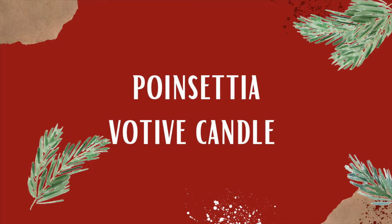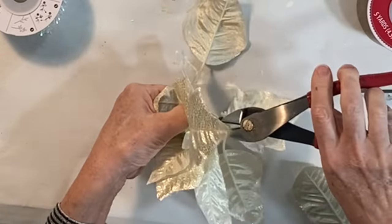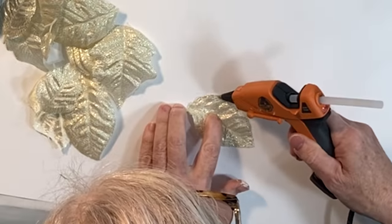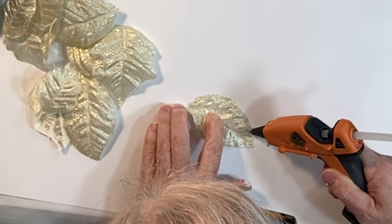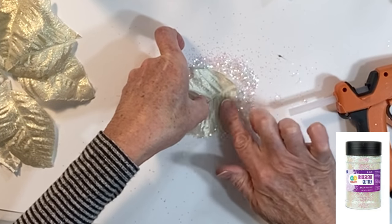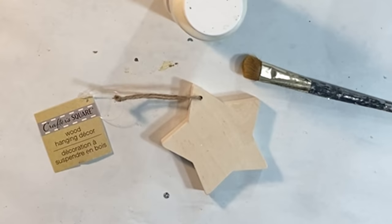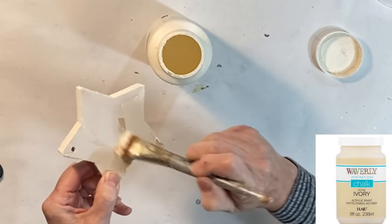Here is a fun easy way to dress up a simple votive candle to present as a gift. Cut the petals off of a large fake flower and then, if you like, dress up the petals by applying hot glue to the edges and pressing the petals into glitter. Paint a small wood base in a color to coordinate with your flower.